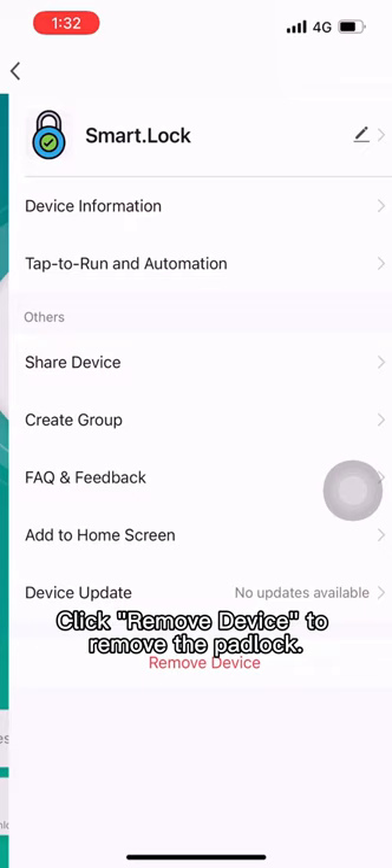Click Remove Device to remove the padlock. Choose disconnect and wipe data to remove the padlock in the app. The 2A account has downloaded the padlock.